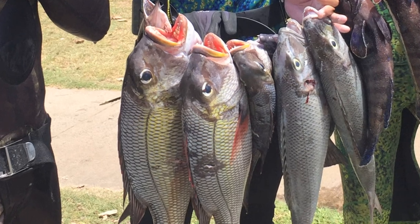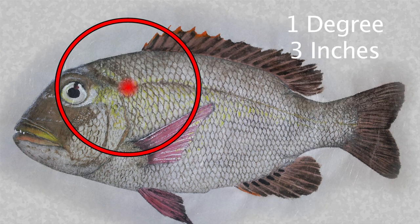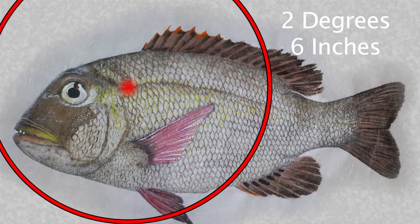Let's see how that translates to a 16-inch moo, which is the tournament minimum size and corresponds to about a four or five pounder. One degree means you'll miss by three inches, which could be pretty bad. But imagine two degrees — that's six inches — you're totally going to whiff.